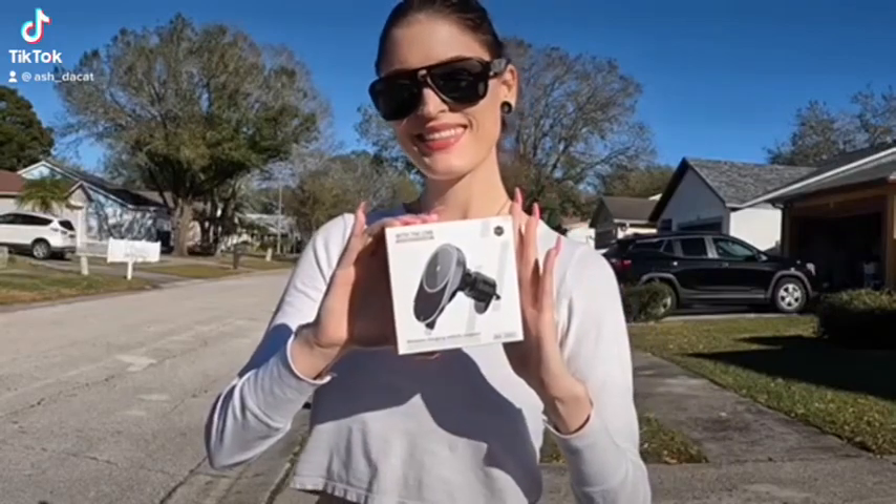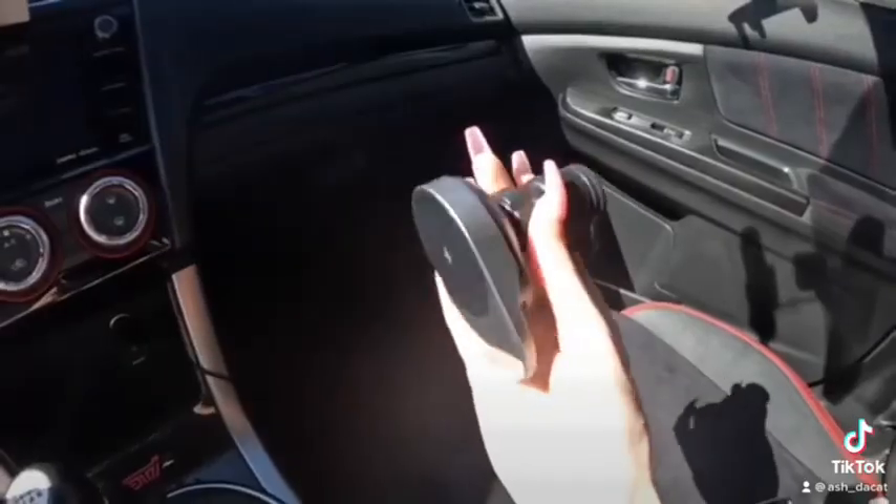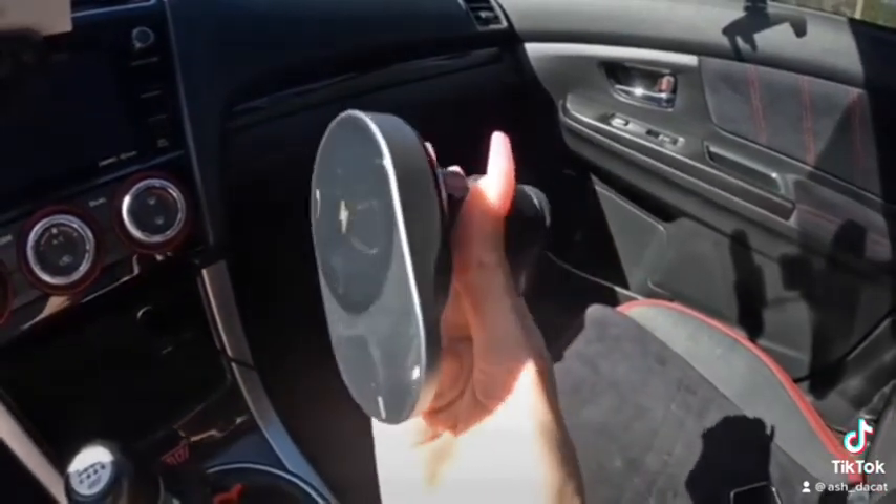Today we're taking a look at the world's first retractable wireless charger mount called Yoyotail. All it takes is one pull to power your phone with the auto retractable cord.